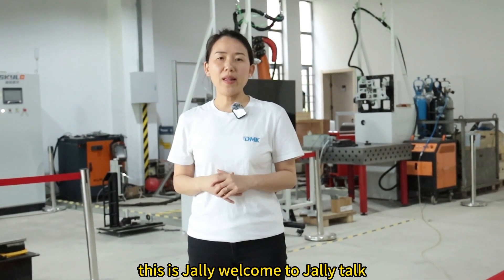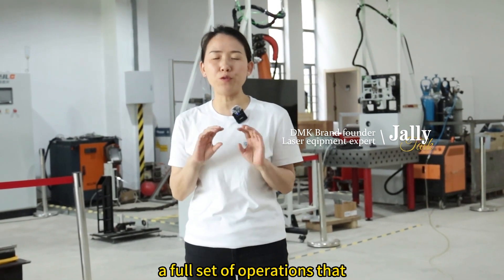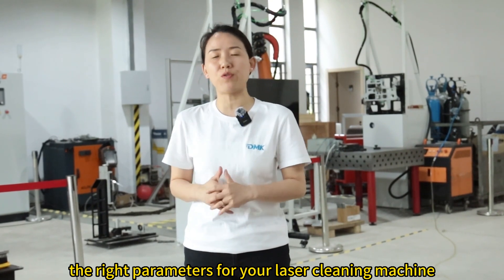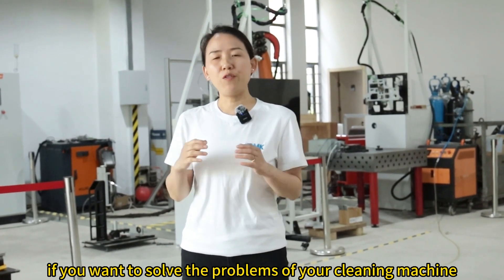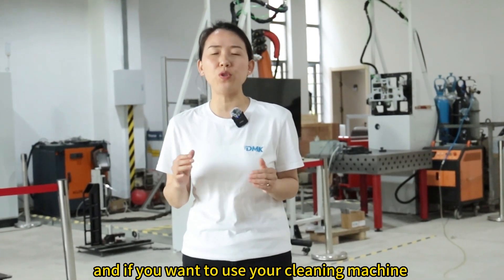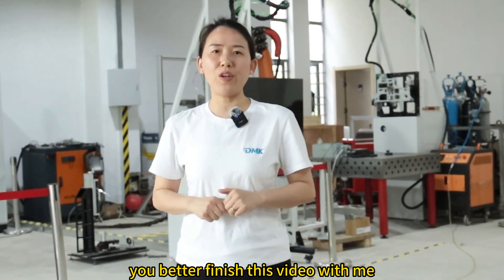Hi everyone, this is Jelly. Welcome to Jelly Talk. Today I'm going to bring you a full set of operations that show you how to set the right parameters for your laser cleaning machine. If you want to solve the problems of your cleaning machine, or use it with better cleaning effects or speed, you better finish this video with me.